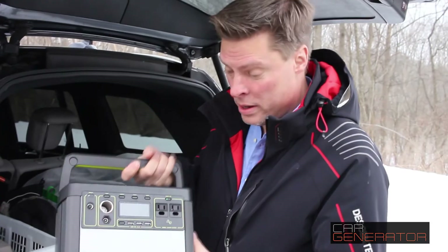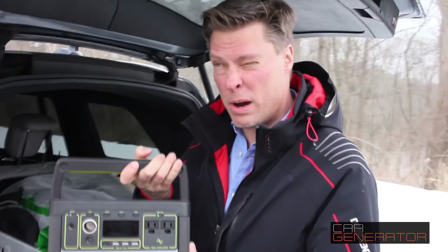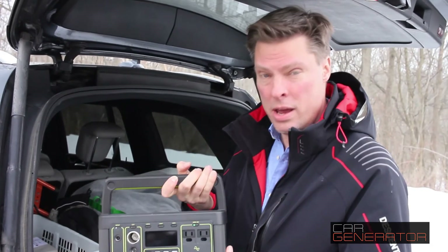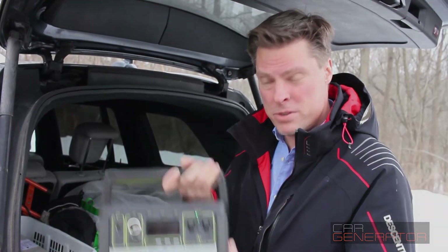1,000 watts — it can't do it. It's only 400 watts, obviously, but it's about the same price and about the same weight. You can also buy a bigger Yeti — there's a bigger version for about $1,500 — and it's a lot heavier. It could actually run this for maybe about half an hour, roughly. So there you go.